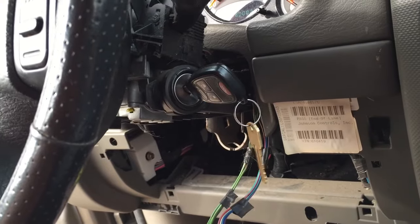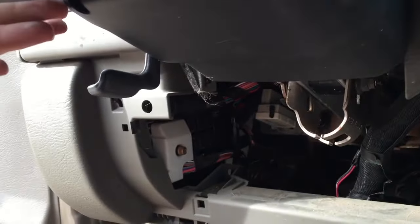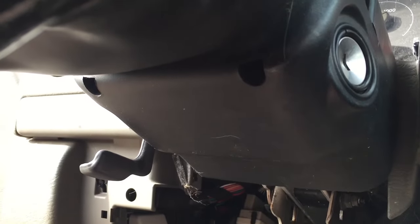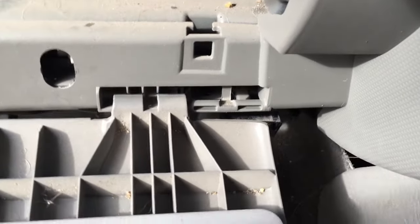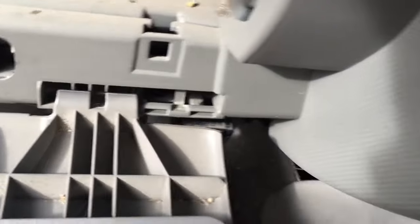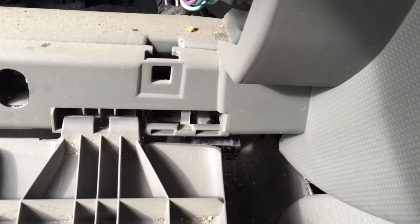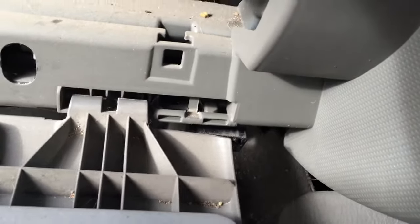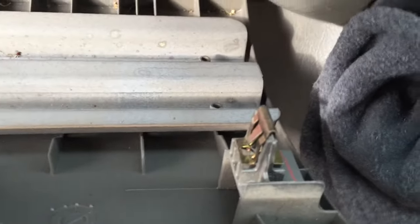I'll put everything else back together and it should be done. Overall, not too bad. Plastic's back on — this hole and this one over here, you'll need that Torx 15 bit or screwdriver. I'll get the kick plate in — got the kick plate in position. I just got to slide it to the right. There we go. That's back in — see there's a little pop-in tab there, pop-in tab there, go in place.